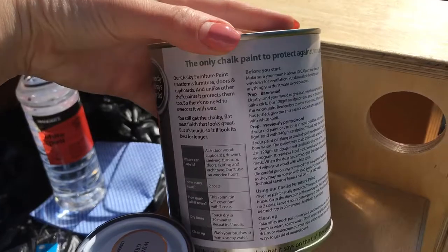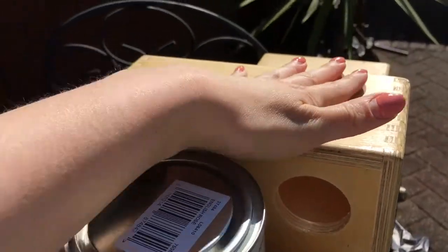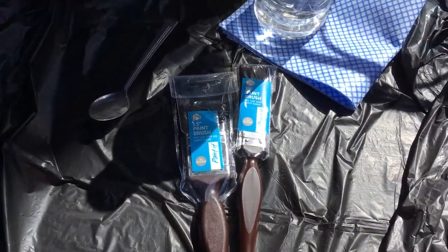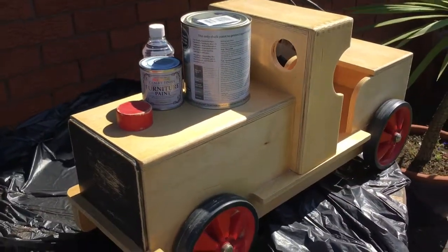This is interesting on the back — it doesn't say about putting a white primer on it. It just says you can paint straight on. I guess if you sanded it then it's going to help it stick. I've got my paint brushes here and white spirit to wash them. Let's see how it goes.